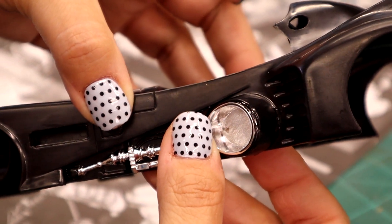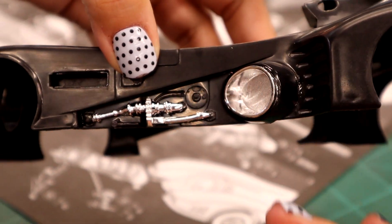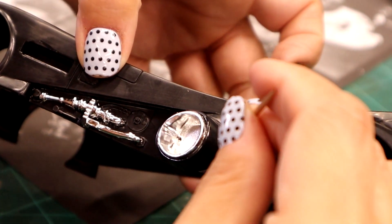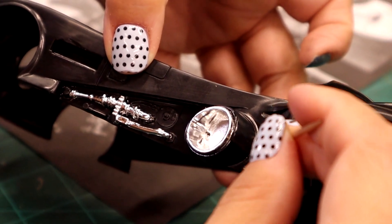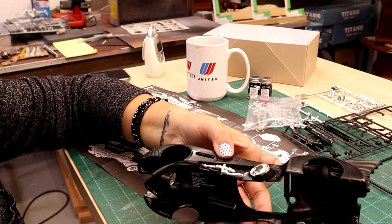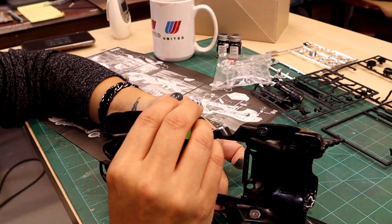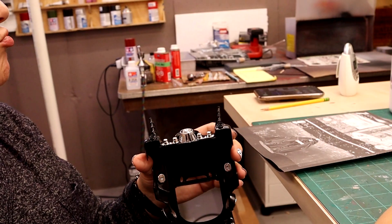We've got a little bit of excess CA glue here - I ran a toothpick along here to clean that up and smooth it out a little bit. There's still some there and I don't want it to mess up my paint job. It's set up, so now I can go ahead and put Tamiya in there and get the other edges where there's all the positive contact. We'll do that for both sides and then it'll be installed.